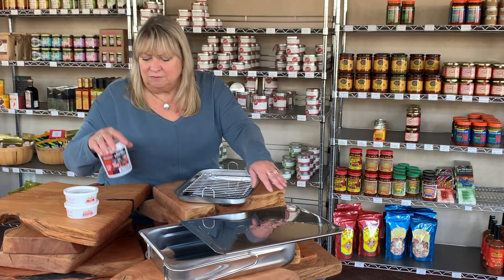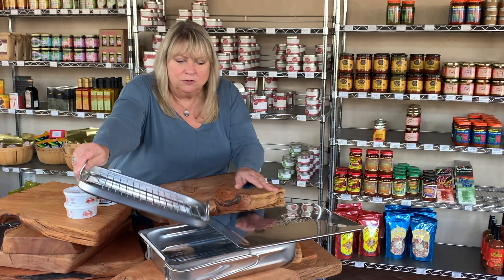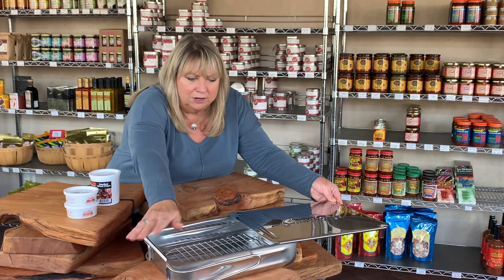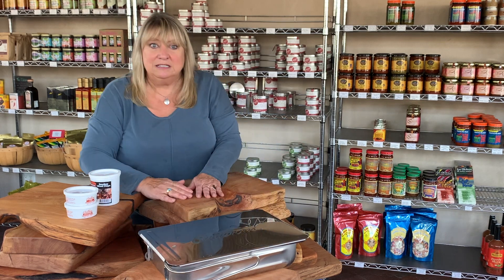Some wood dust — that's all we need is dust — goes in the bottom of the stove top smoker. Then you add this tray and your food goes on top of this, with the wood dust at the very bottom. You put it on your stove top, you start your burner, you get it smoking, and you are indeed smoking.